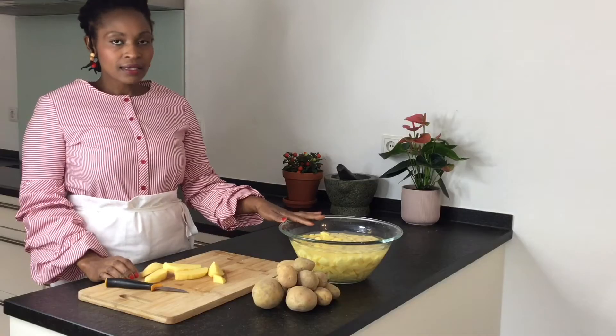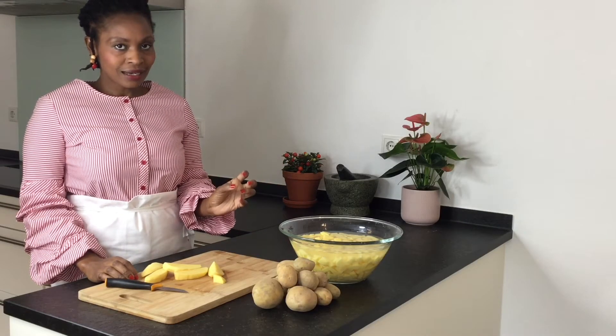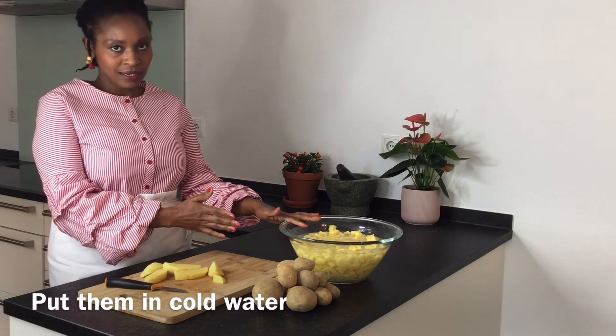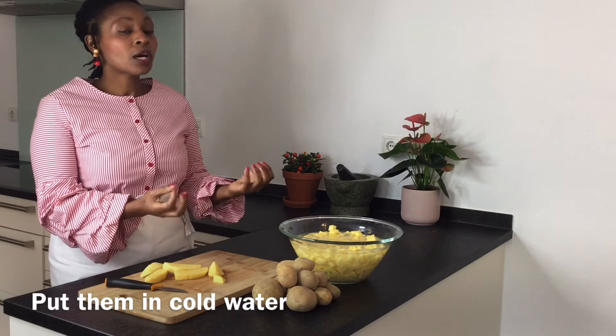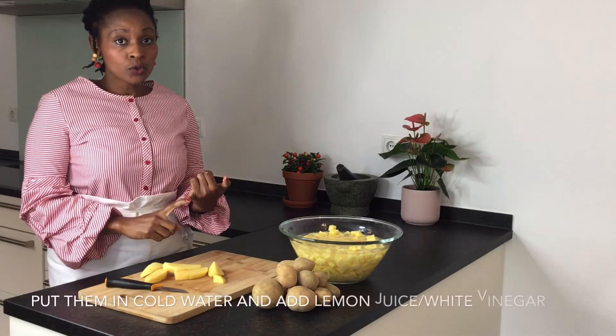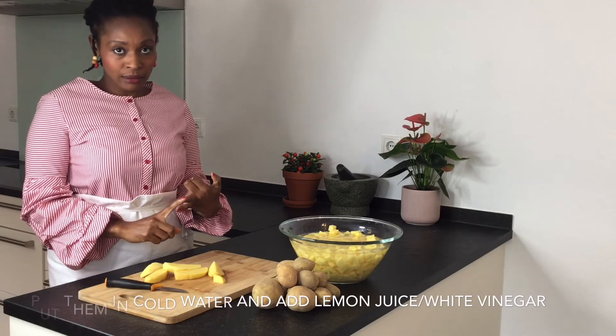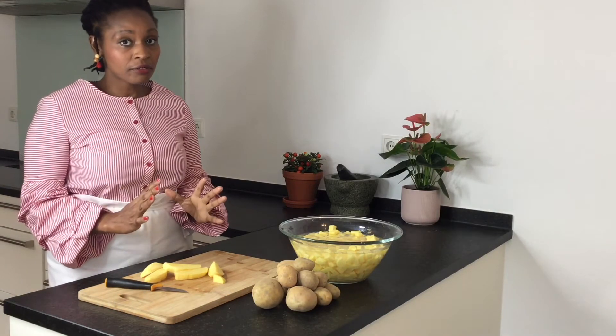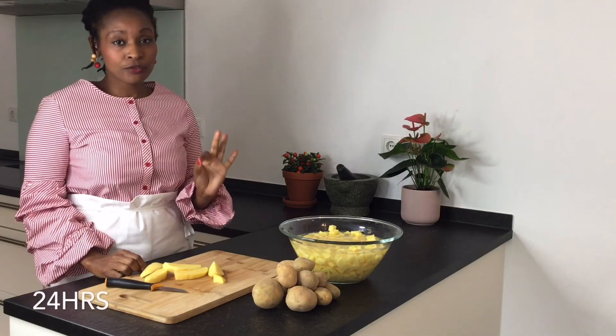When you don't want your potatoes to turn dark, put them in cold water as you continue preparing the rest. Or you can also prepare them ahead, put them in cold water, add a bit of lemon, and keep them in the refrigerator. They can keep fresh when you do that for 24 hours.